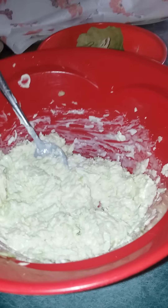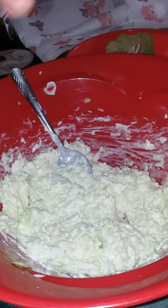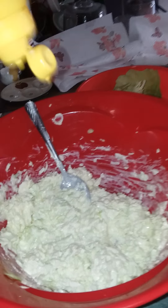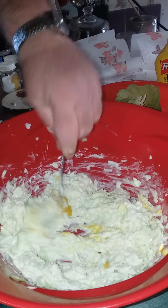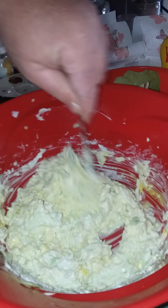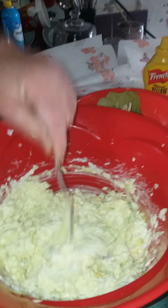First it would help if we take the top off. We're going to add about a teaspoon of French's classic yellow mustard — that's for the flavoring. French's is really the best to go with this. You can see that coloring up nicely; it gives a little bit of color to the cabbage as well.